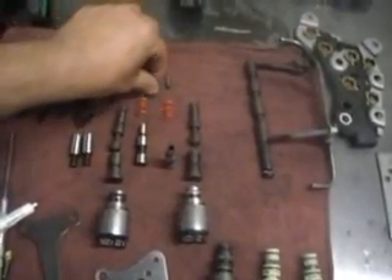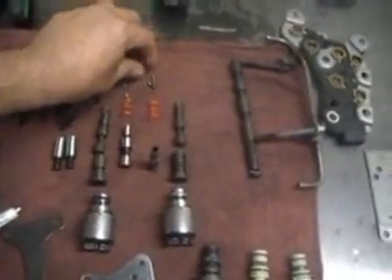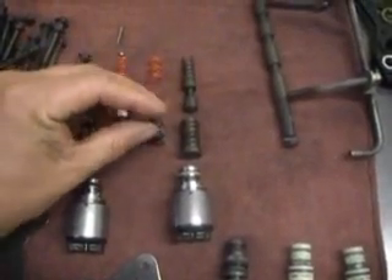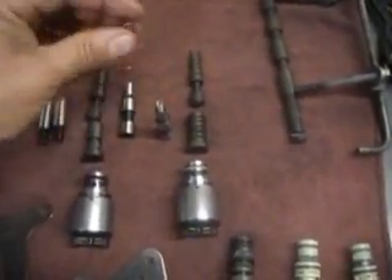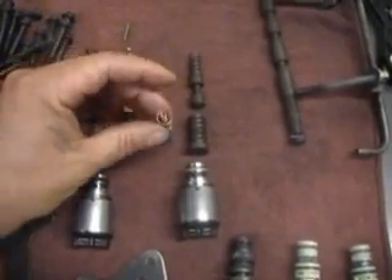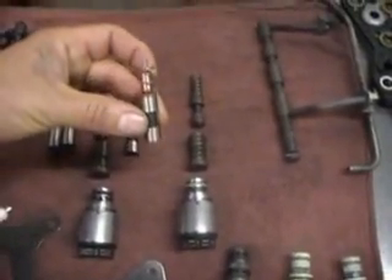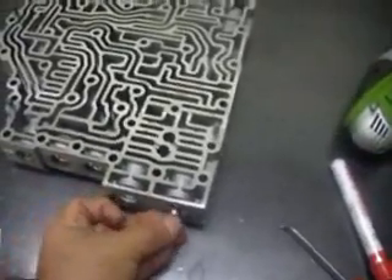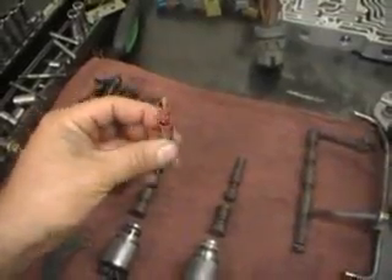If you notice, it has a pocket — the little check ball goes in the pocket, then the spring. There's the check ball, then the small spring, then the big spring, and we put it in the valve body. The same process applies for trim valve B.